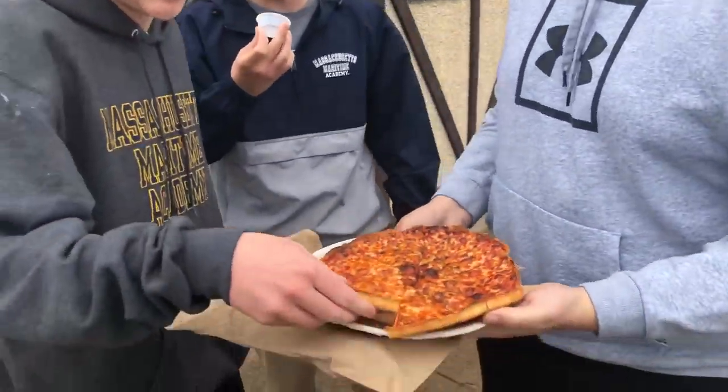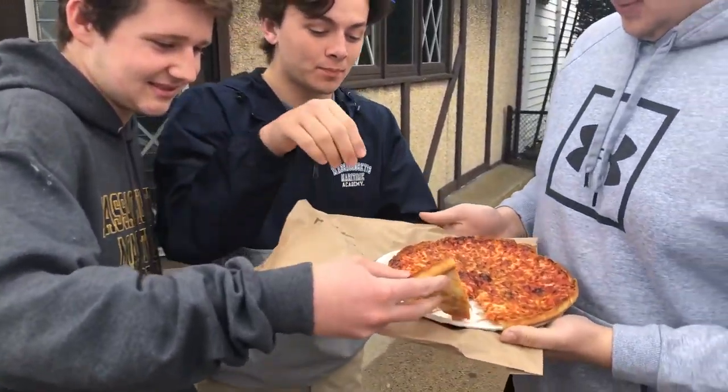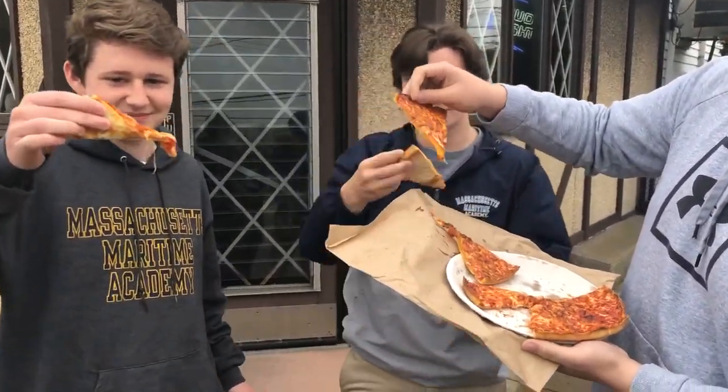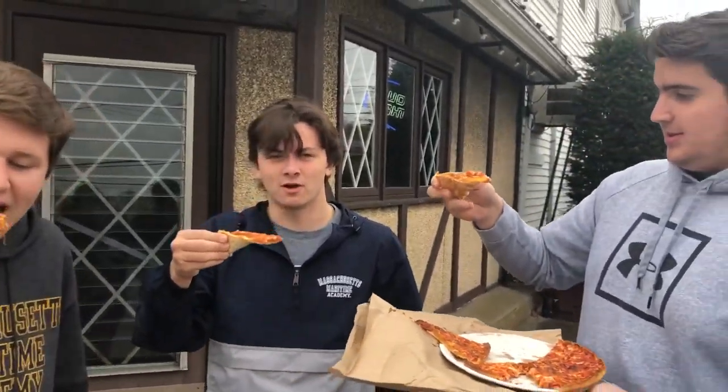It looks very greasy — Bar Pizza. Yeah, it looks good though. Very exciting. I just had a lick of the grease — that was very tasty. It kind of reminds me of Damien's. Not a whole lot of drip, so there won't be much drowning today. No flaw.